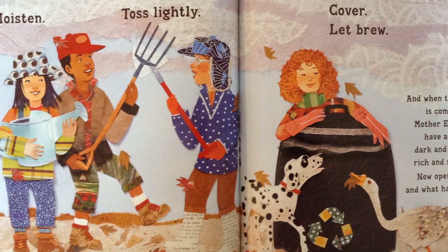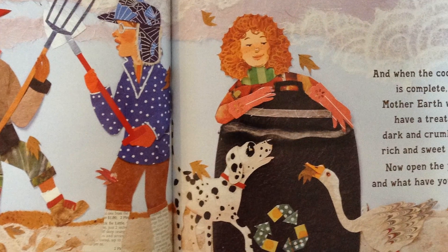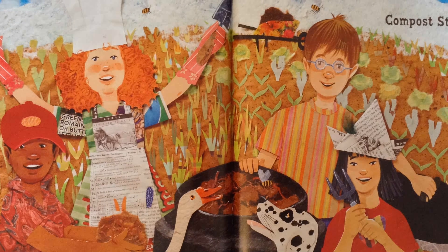Moisten. Toss lightly. Cover. Let brew. And when the cooking is complete, Mother Earth will have a treat — dark and crumbly, rich and sweet. Now open the pot and what have you got? Compost stew.